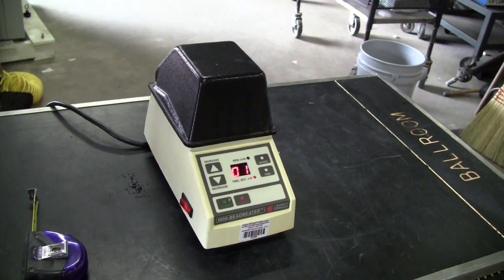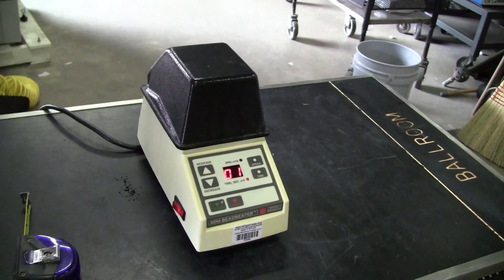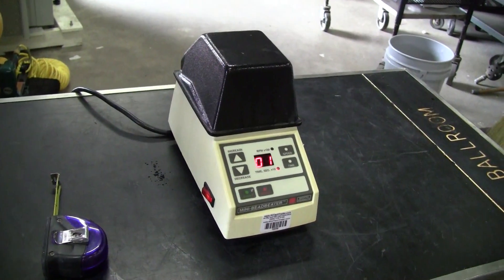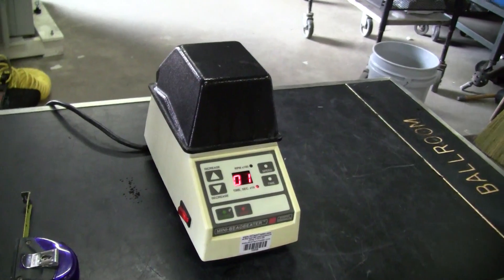Hello, this is HitechTrader. Today we're looking at a Biospec mini bead beater, model 3110BX.